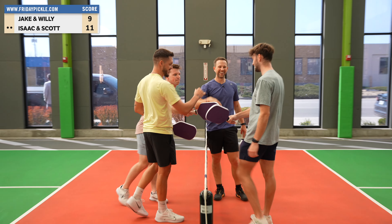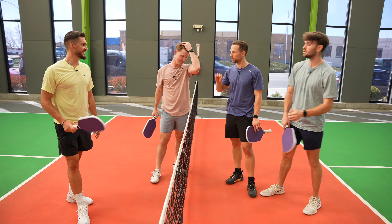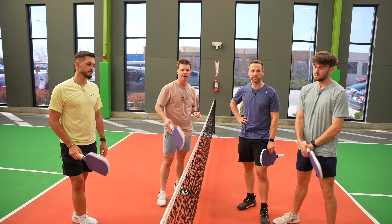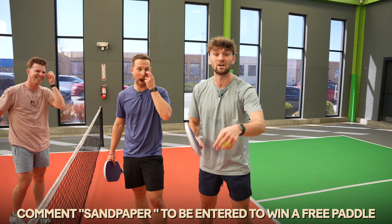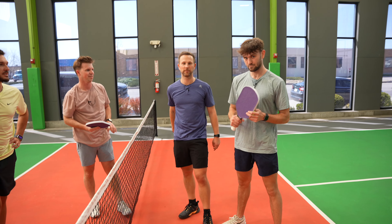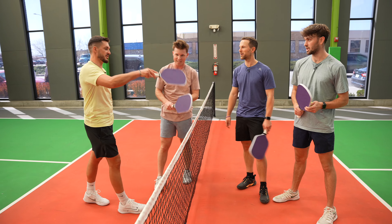Good game! The ball is freshly grated — I rubbed it on my hands and you can kind of see it. That was fun — a little more spin than normal, not an obscene amount, but definitely when the ball lands it can shoot more in one direction or the other. Comment 'sandpaper' to win a free Friday paddle giveaway — winners are announced every Friday, every video. You have to be subscribed to win. This week comment sandpaper — shout out chicken pickle, shout out big Willy!